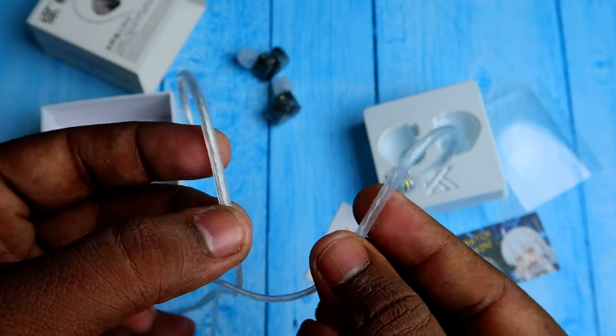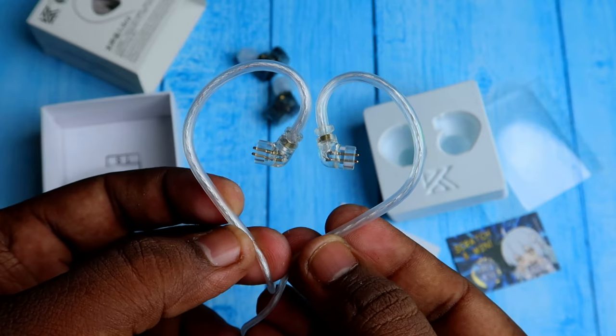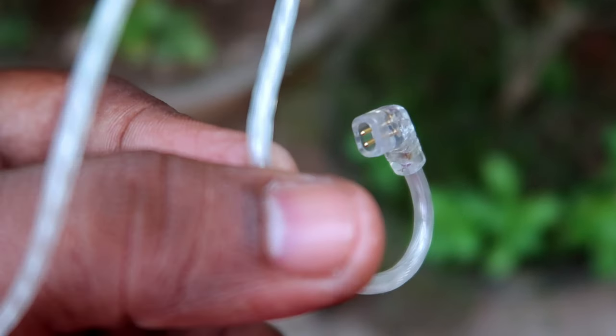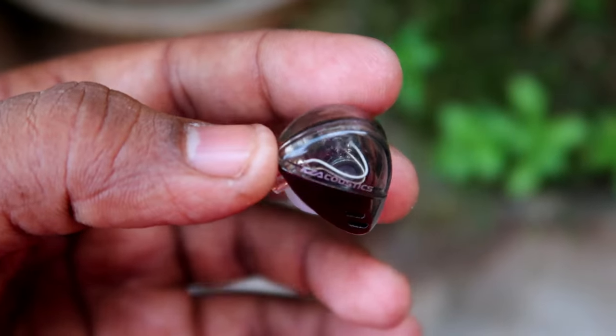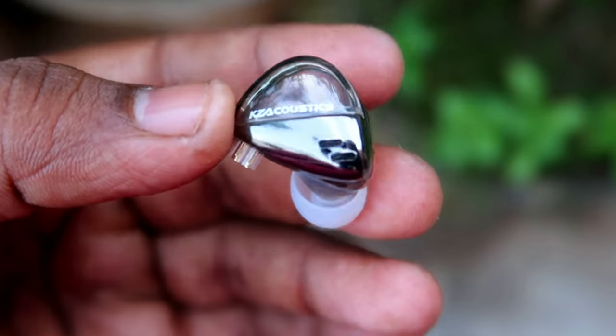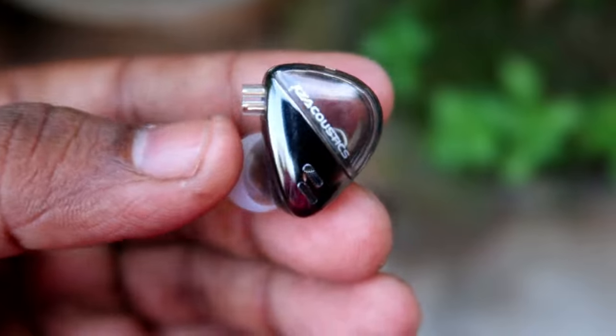There is no Type-C variant, so I am also using this 3.5mm jack. On the other side, it comes with an ear hook shape, which is very convenient while wearing. It comes with a two-pin copper input, and you can directly connect it with the IEM. When you connect the cable with the IEM, you can see R and L marked on the cable, but on the buds themselves, there is no L or R marking.